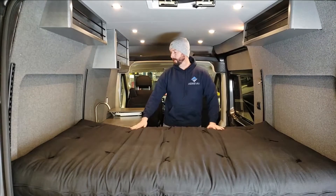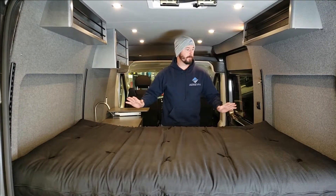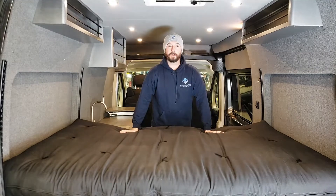Our bed is adjustable — you can raise the height up or lower it down depending on what you want to put underneath. I'm going to show you how to do that and how to turn it into a couch.